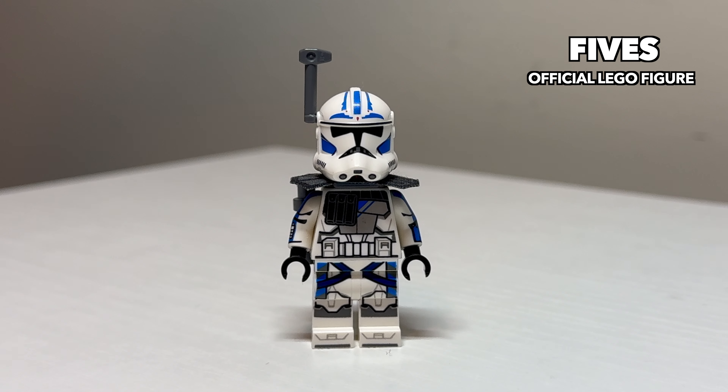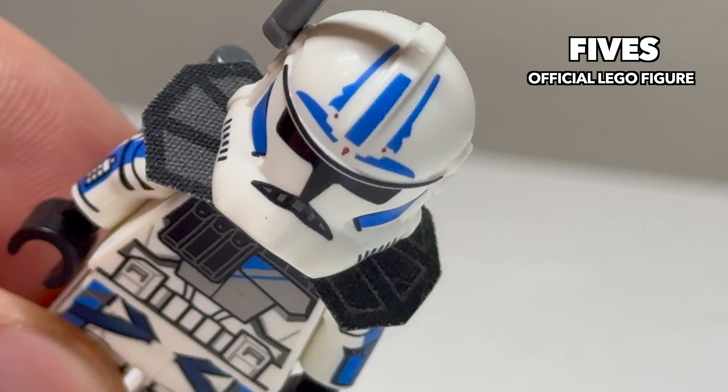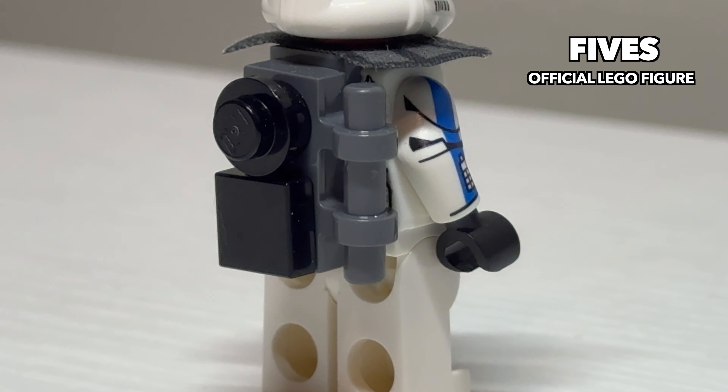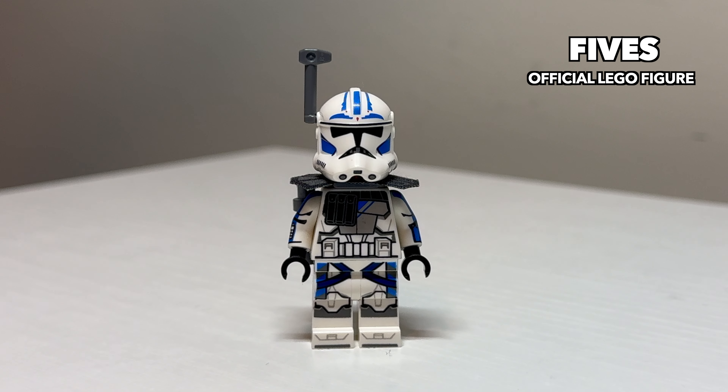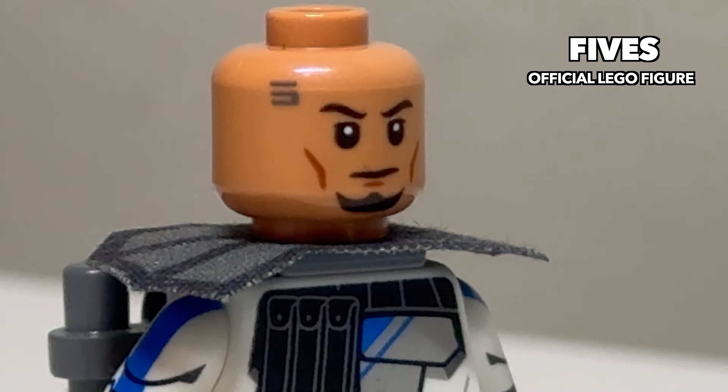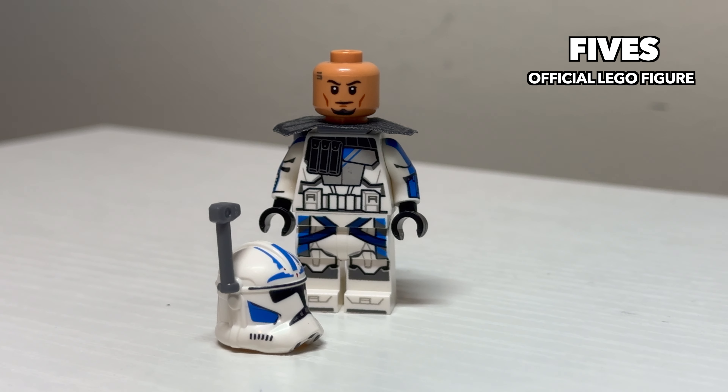Next is ARC Trooper Fives. He features a custom pauldron piece that I'm personally not the biggest fan of, and he also has a brick-built ARC Trooper backpack. Like Rex, unfortunately, he has a printed-on waist cape, but he does feature a really nice face print. It captures the likeness of Fives very well and features his iconic tattoo on his forehead.